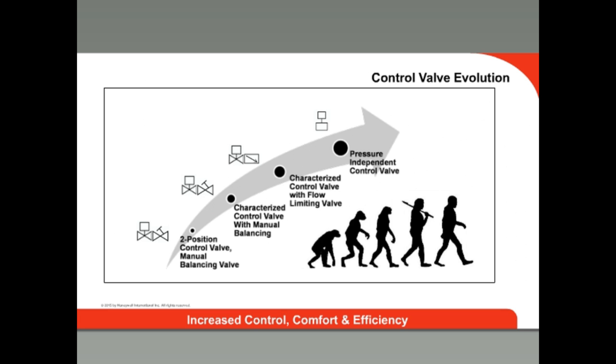Over the years, control ball valves have evolved from simple two-position valves with manual balancing valves to modern pressure-independent control valves. These valves use a characterized control ball valve with an integrated pressure control cartridge that acts as an automatic balancing valve to maintain a constant flow of hot or chilled water. They are used in many applications in closed-loop HVAC systems.